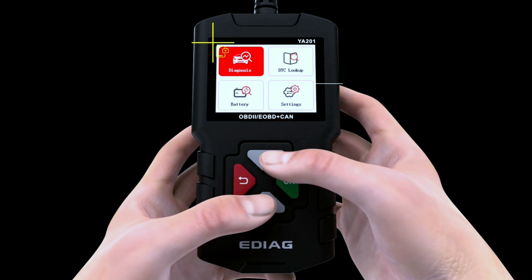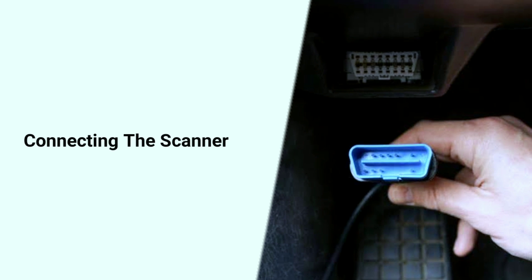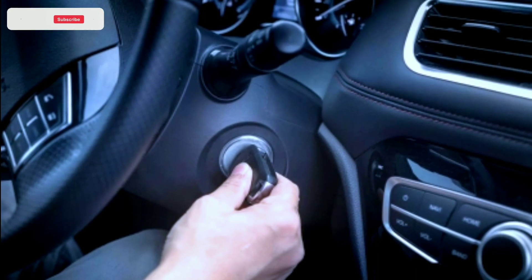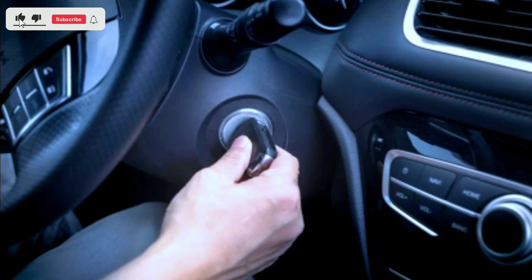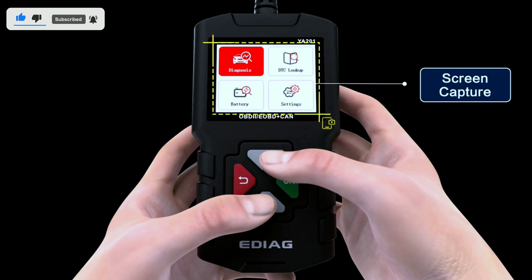Now let's get hands-on and see how easy it is to use the EDAGYA 201 OBD2 scanner. Connecting the scanner: plug the YA 201 into your vehicle's OBD2 port, usually located beneath the dashboard. Once connected, turn the ignition key to the on position. Menu navigation: navigate through the user-friendly menu to access the desired functions.